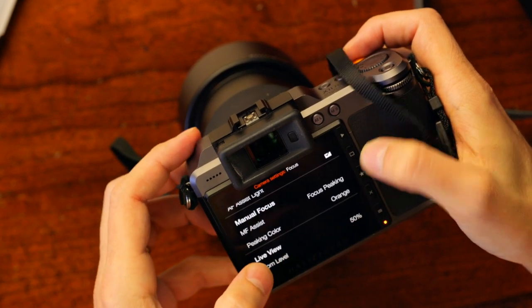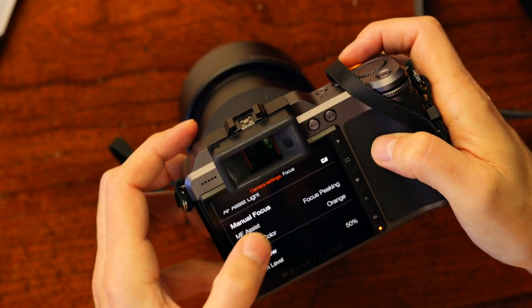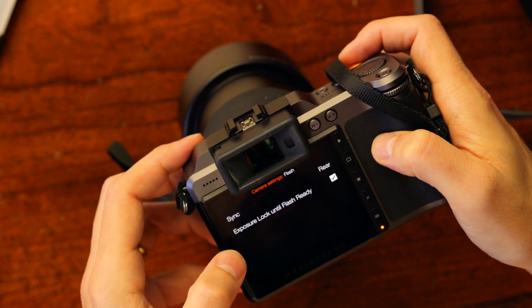The zoom level in live view I have set to 50%, so when you tap on the screen it will zoom in a little bit. Then going down to flash, I have rear curtain selected. I prefer that if there's any motion blur from drag flash or slow flash duration, it goes behind the movement rather than ahead of it. Hopefully I won't encounter any of that because I'm using very short duration flash.